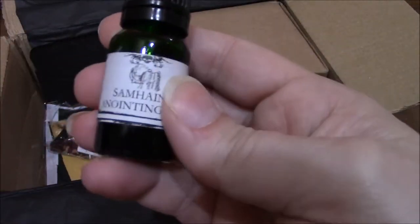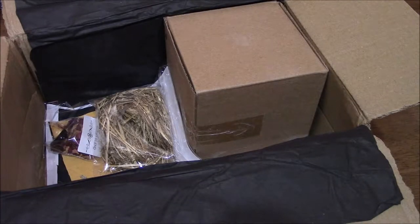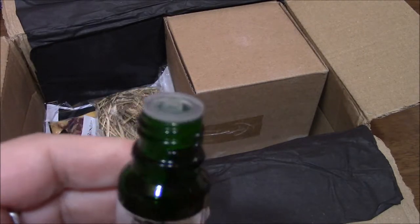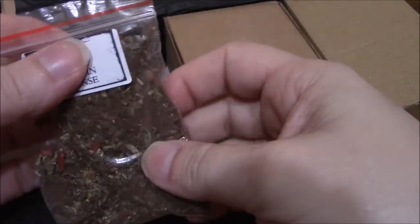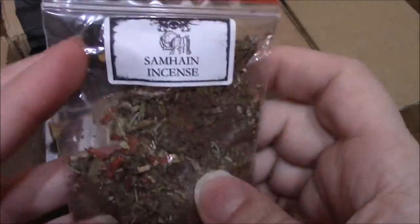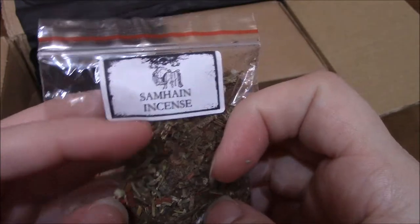We've got some Samhain anointing oil. It won't come out super fast, which is good. It smells really good — I don't know exactly what it smells like, but it smells really good. We also got a Samhain loose incense. I've never used loose incense before, so that'll be something new for me as well.